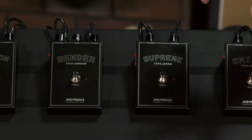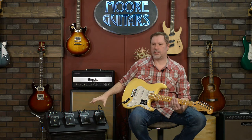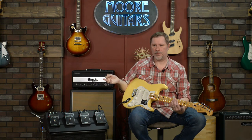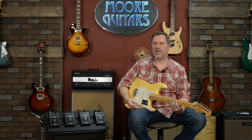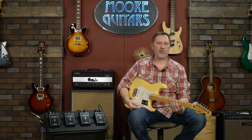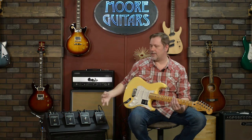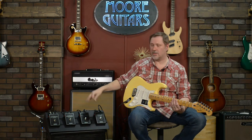A little bit of backstory: this is the JHS Legends of Fuzz series that came out in May of 2020 — this video is being shot in January of 2021. As soon as these were released I knew I wanted to do a comparison video, but just like most people I was on quarantine in Indiana, basically on lockdown, so there was no way to do it.